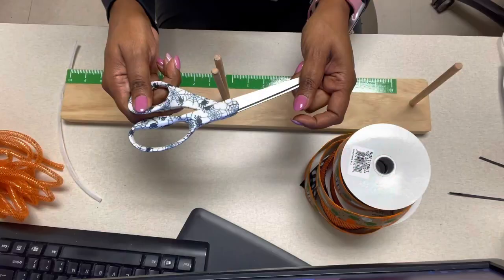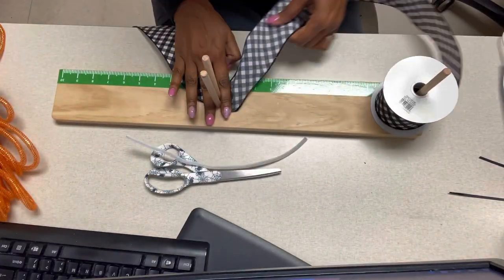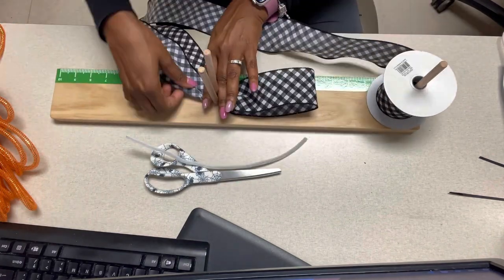Hey guys, it's Rhonda. Let's make a spring Easter bow. You'll need some ribbon, scissors, pipe cleaner, tubing, and a bow maker.